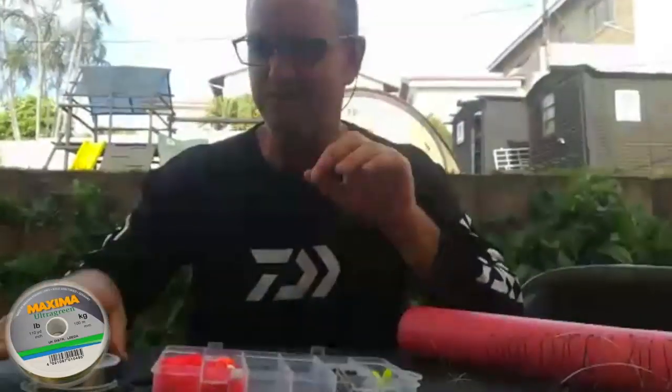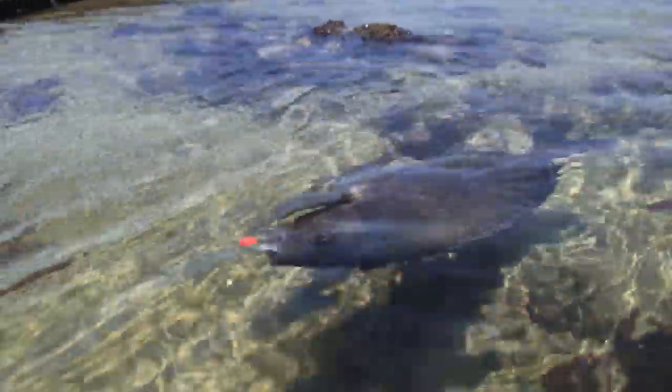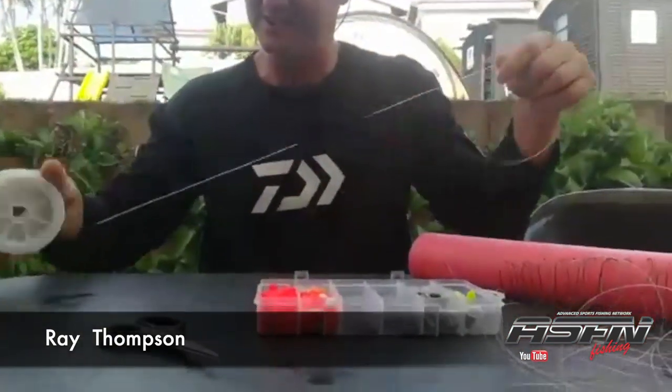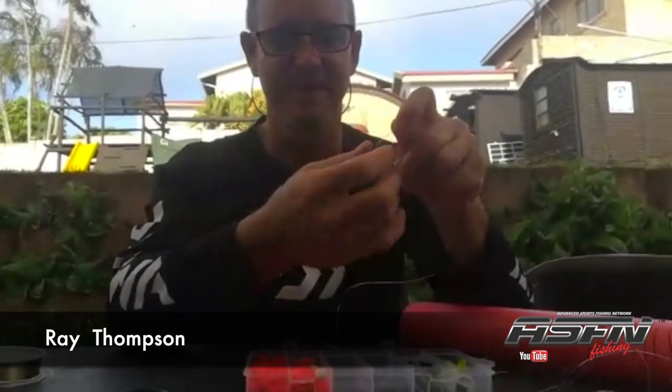I've got a huge piece of pool noodle for all my hooks once I've tied my traces. I'm using pool noodles to store them. Maxima 10 kilos. This is going to be a four-part introduction on bronze bream fishing. We've also got Maxima scissors just to help us out.